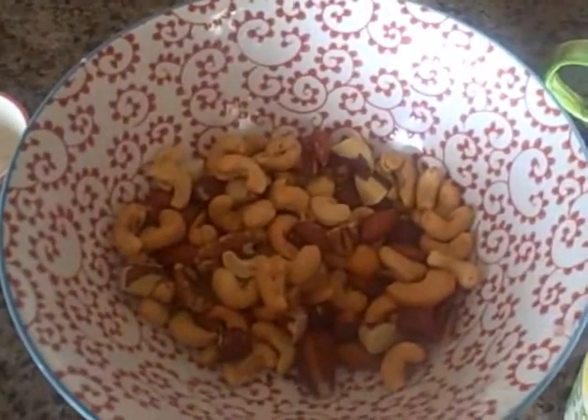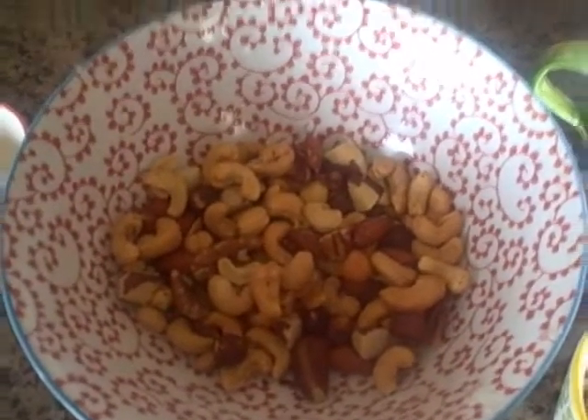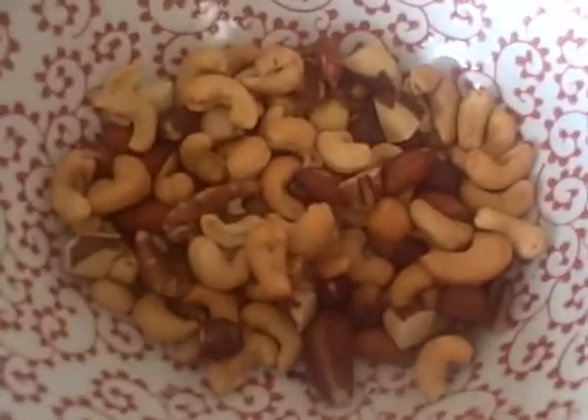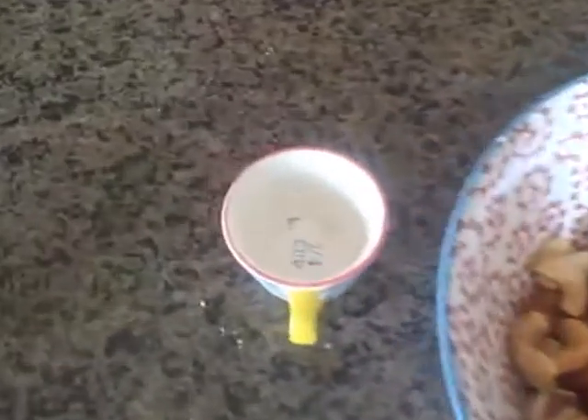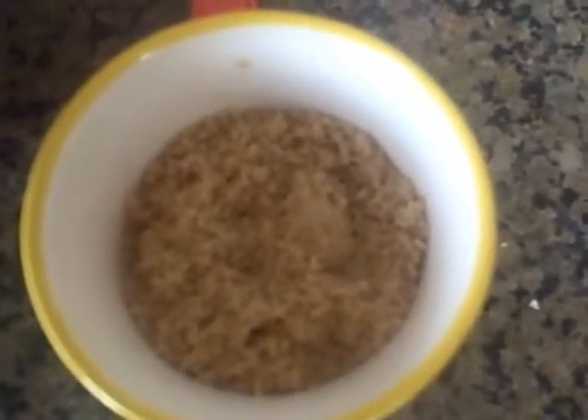Okay, so what you need is about a cup, a cup and a fourth of mixed nuts — almonds and walnuts and pecans. Then you need a pinch of salt, a teaspoon of vanilla, about a fourth a cup of brown sugar, and one egg white.